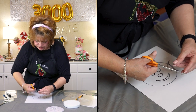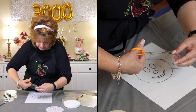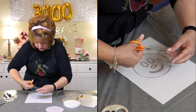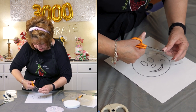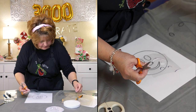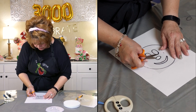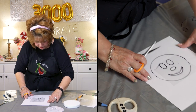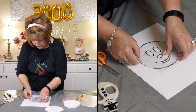This gingerbread girl is so cute! I'm so excited to show you how cute she's going to turn out and how easy it is to get her all decorated. So there you have your nose and mouth, and you have your eyes — you have your stencil.